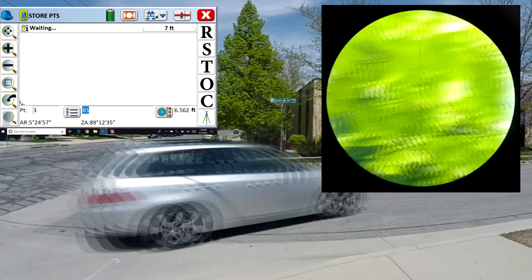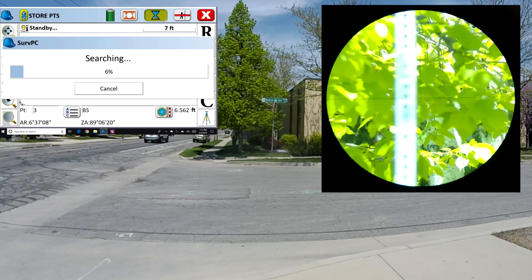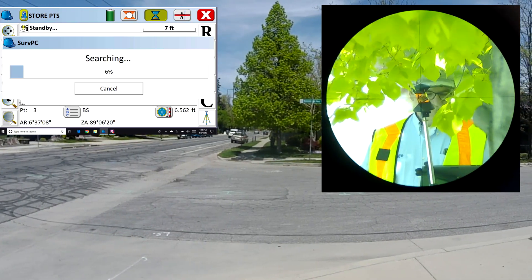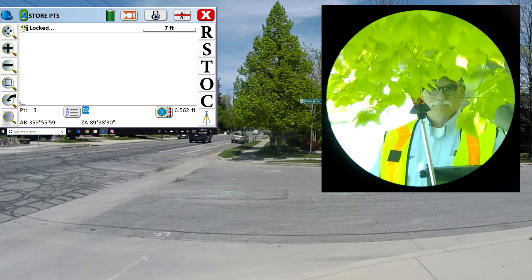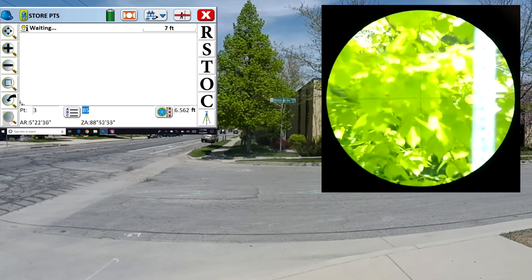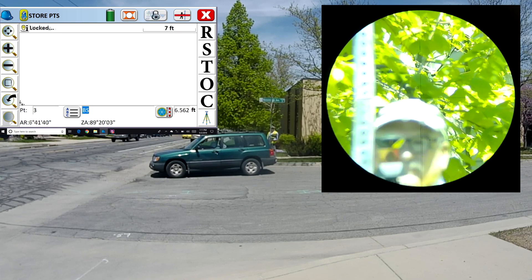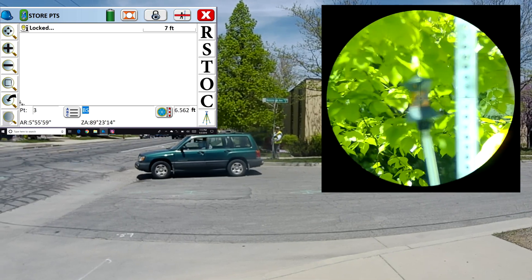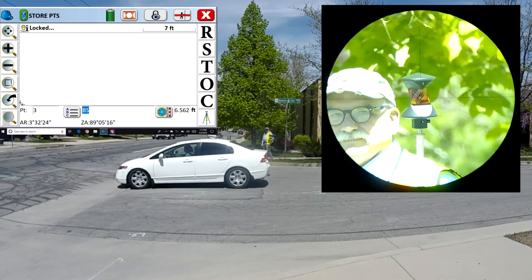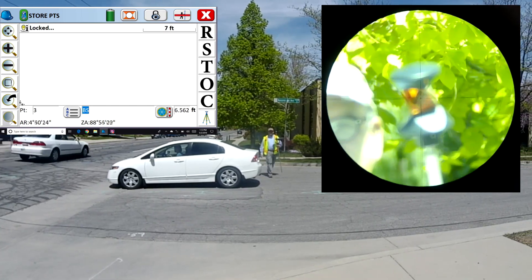I'm going to go behind a tree here, and with the prism in the leaves, the robot spins off me and looks out to the street. I'm going to do a search — and it finds me pretty easily, with the prism held down just under the tree canopy. That tree canopy is just too thick to see through. Now I'm going to show you that I don't need to push a button and do a search. In this case I'm close enough to see the guide lights, so I just walk until I'm centered on the guide lights and present the prism to the robot — and it continues to follow me.